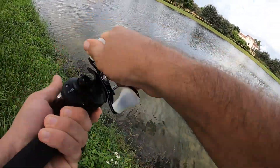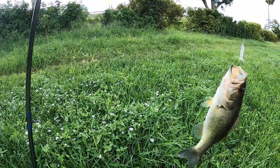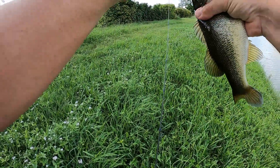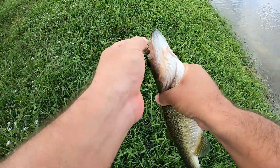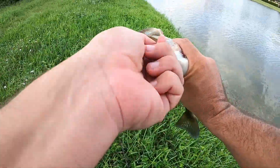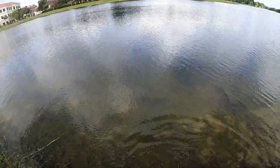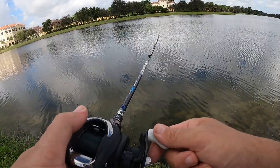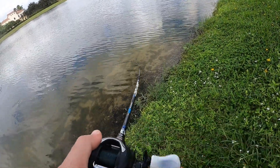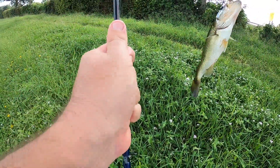There we go, right there at the bank. A little better — well, not better, but chunkier. Chunkier for sure. Jesus, I can't hang on to them, y'all. No way — that was on the bottom, I was fixing the line. That's got to be double digits today now.